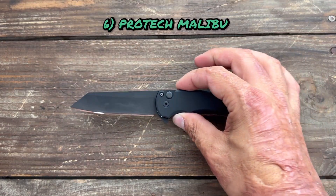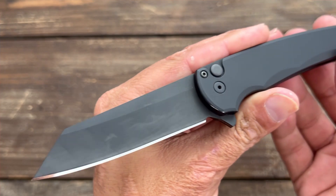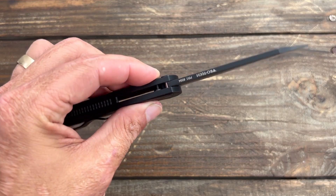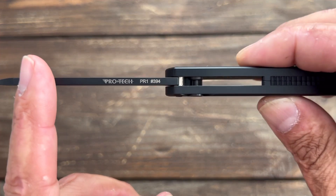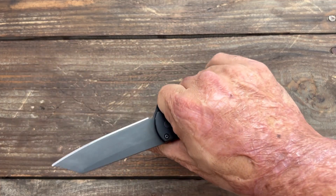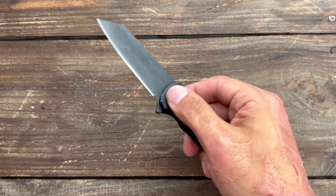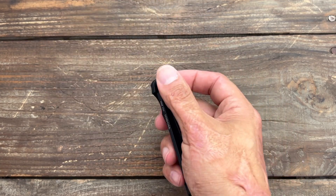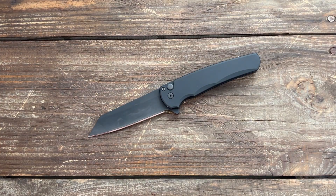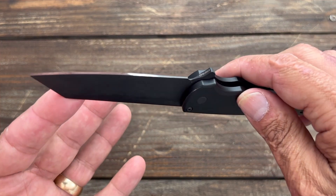Next up, number six, we have the Pro-Tech Malibu. This one's seen tons of use and it shows — look at that blade, all jankied up with some scarring here and there. This is a USA-made Pro-Tech, number 394. Good action, it does stick from time to time. Probably the best button lock action in my collection — if not the best, very close to it. Excellent, snappy action, and all their actions seem to be done the same. I've sharpened this one four or five times as well.